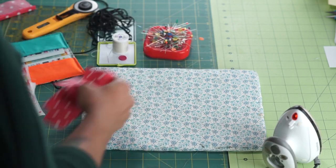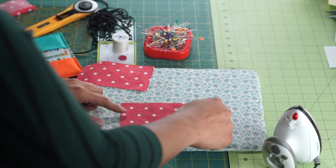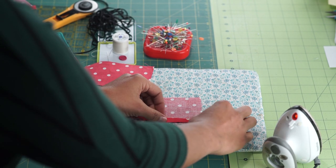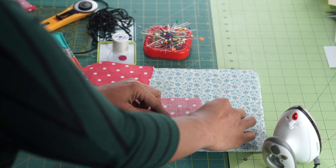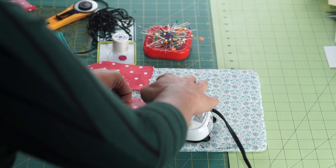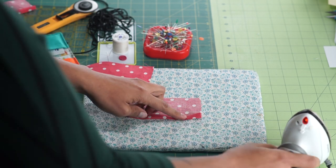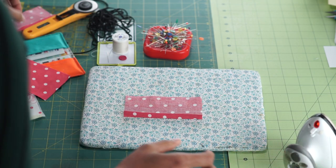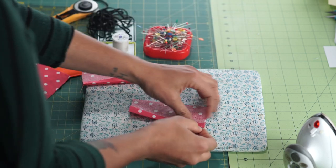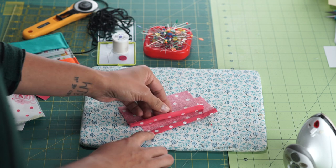The big pieces are prepped. Now we're going to move on to the smaller ones — these are going to be our pockets. Lay it horizontally and flip it. We're going to hem one of these long edges, so I'm just folding it in a quarter of an inch. You can eyeball this, it doesn't have to be perfect. Press that down, and then we're going to do that again so that we're encasing the raw edges. Now we're going to take these to the sewing machine and stitch it close to this bottom edge. Do that to the other one as well.